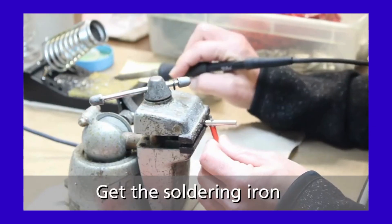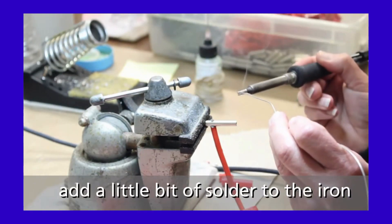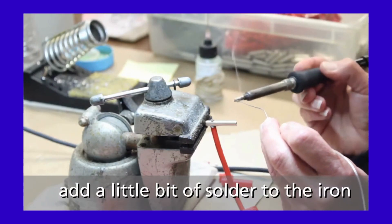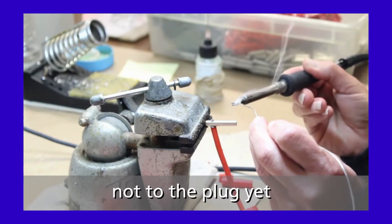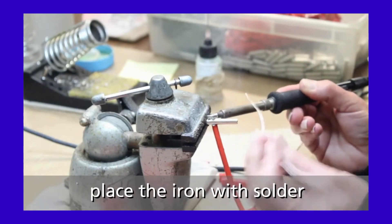Get the soldering iron and add a little bit of solder to the iron. Do not add solder to the plug yet. Place the iron with solder to the top of the wire.